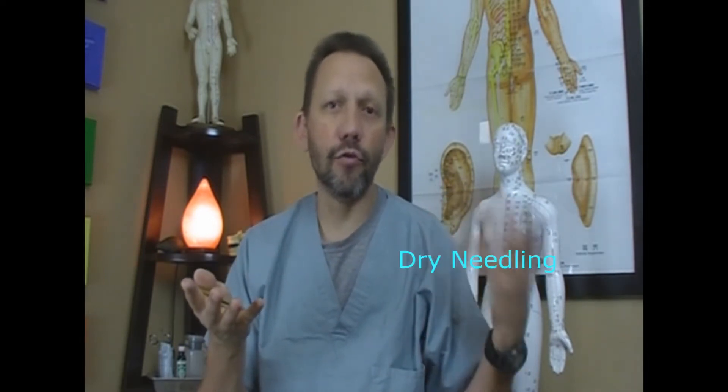Hey guys, this is Dr. Sean over at Natural Body Works and I'm going to answer some questions today that people have asked me about some of the techniques that I do. Mainly, I'm going to explain the difference between acupuncture and dry needling.